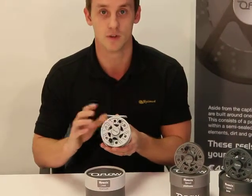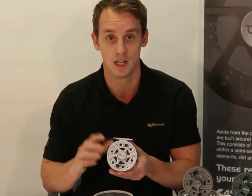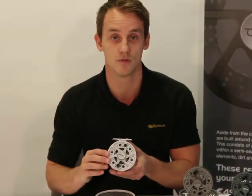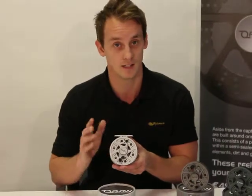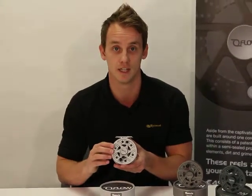Traditionally cassette systems are very popular because the spool full metal becomes very expensive. In the Flow range, these extra spools are only £14.99. It also offers such a lightweight performance it begs the question: do you really need a cassette reel?